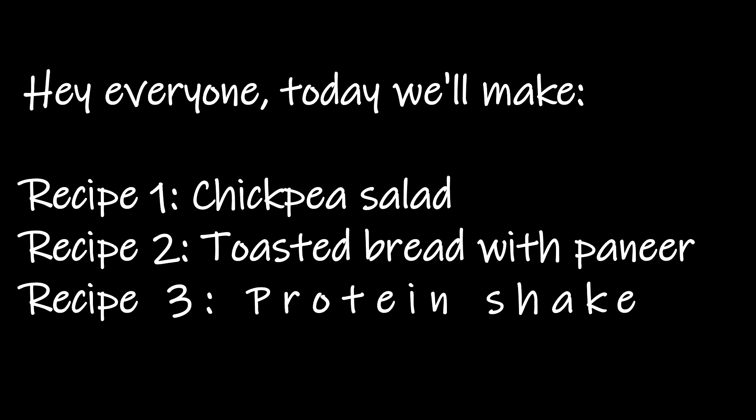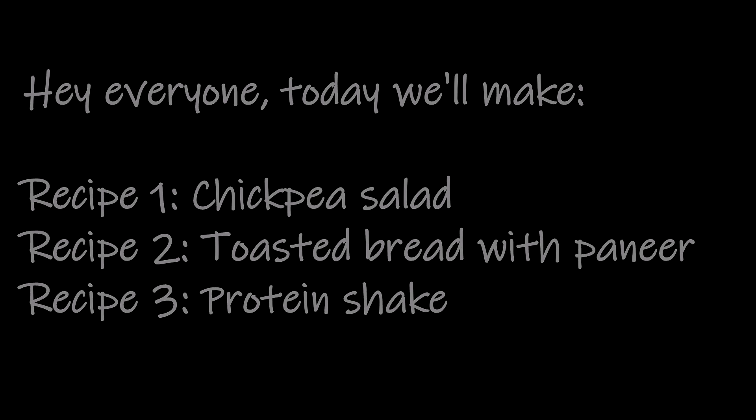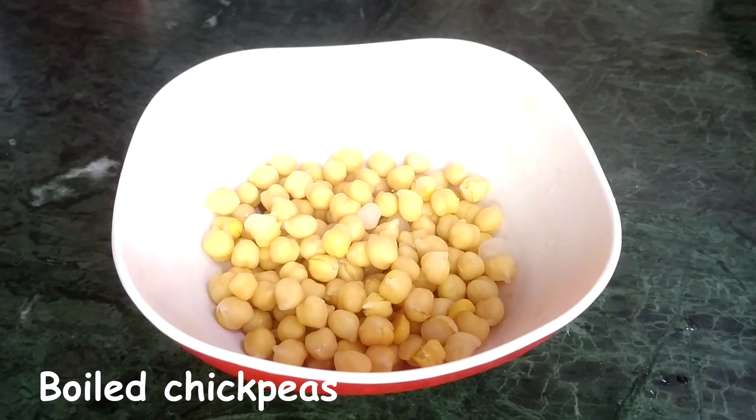Hi everyone, welcome back to my channel! Today we'll be making three very easy and healthy recipes that even lazy people can make. For the first recipe, I'm using boiled chickpeas — I soaked these chickpeas overnight and then boiled them.